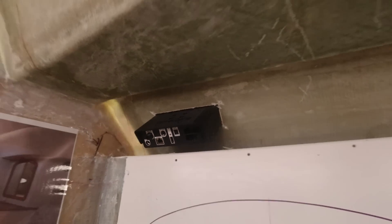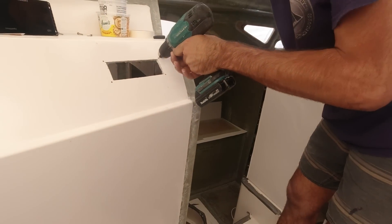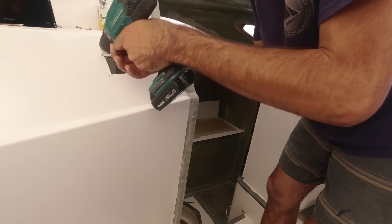Look at that — beautiful, yeah, that's cool. I'm going to put nuts and bolts on it.